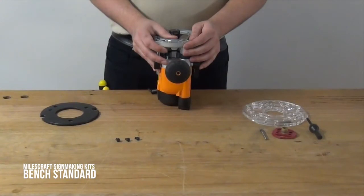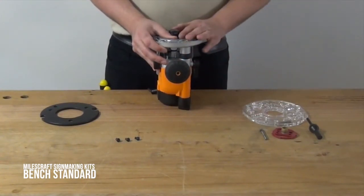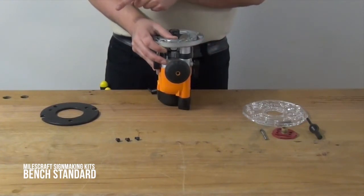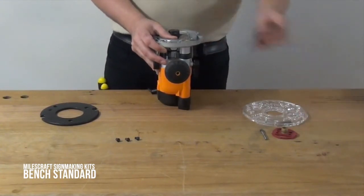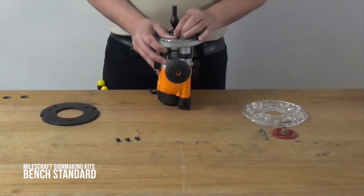The first thing you need to do is install the universal turn lock base plate onto the base of your router. To do this, take the plastic base that normally comes with the router off, pick up your centering pin and put it into the collet of your router, and tighten it by hand.